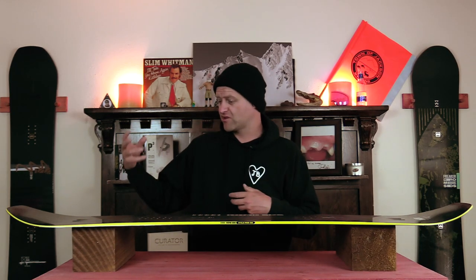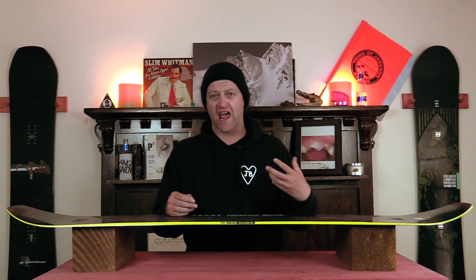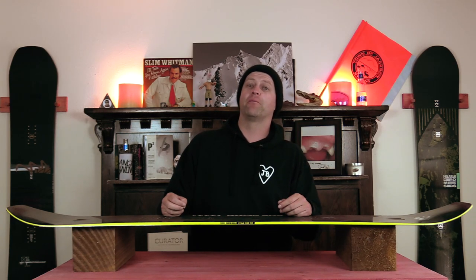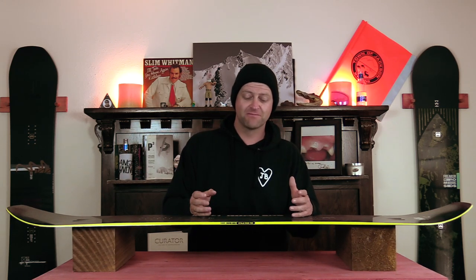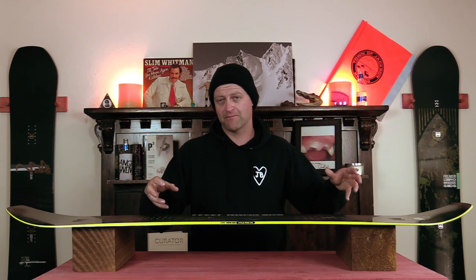This board is meant to get you up in the air. You've got a stiffer flex, traditional camber, and Omega hot rods in the nose and the tail, which give you a turbo boost after you've loaded the camber section. So when you load this board up, it wants to react, and when you activate those carbon rods, you're boosting to the moon. This is a board that will pop off over or onto anything, and when it comes to jumps, the bigger the better.